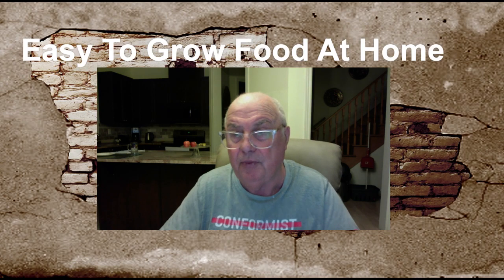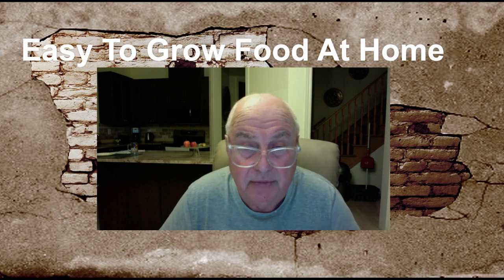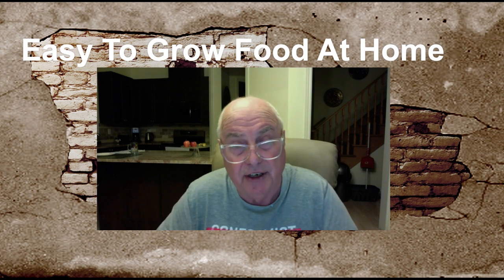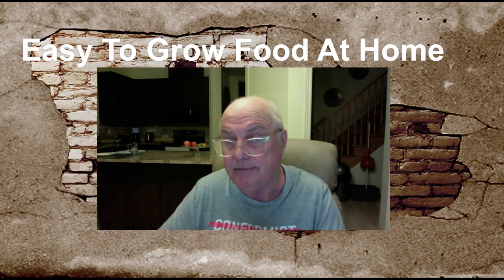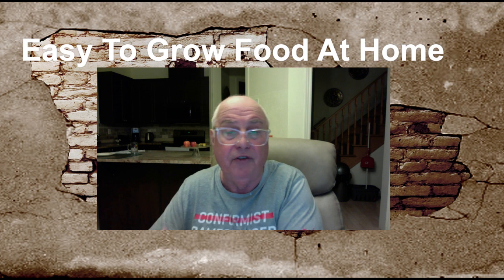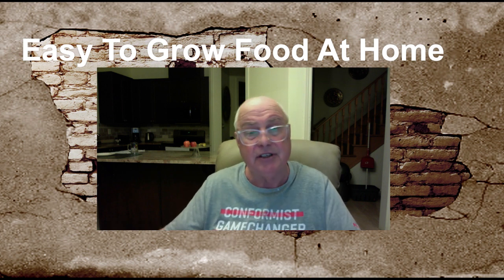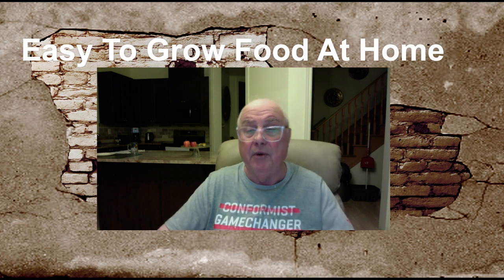Hi there, Robert here. Hope everyone is safe and well. Welcome to Easy to Grow Food at Home. Before we start, I'll let you know what's happening — I'm getting over COVID. I had COVID at the beginning of December and I've got long COVID now. I get exhausted very quickly from doing little things and I have to rest a lot. The doctor said it could last three months or even longer.